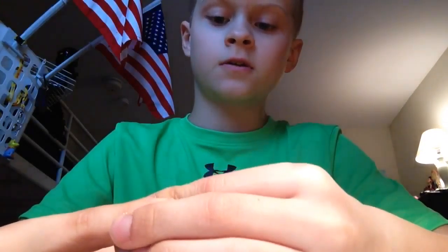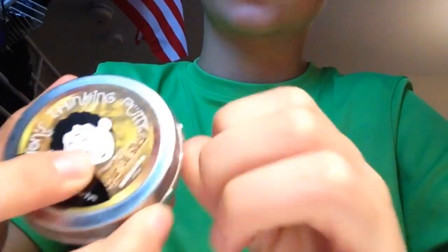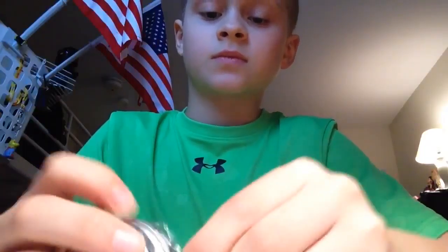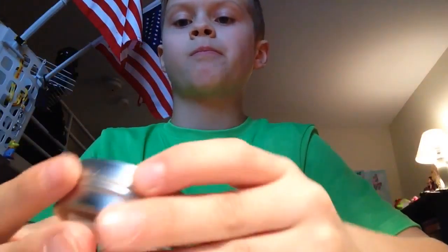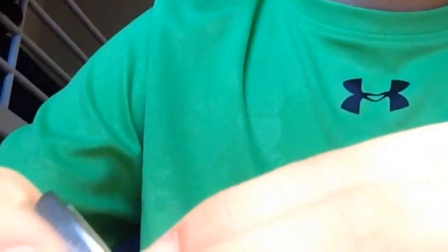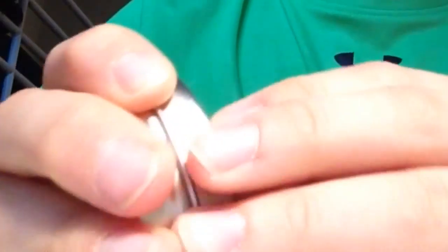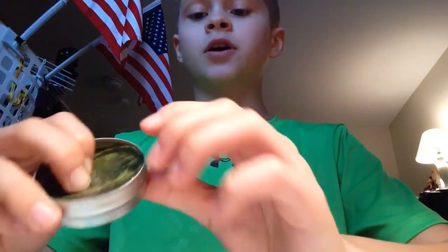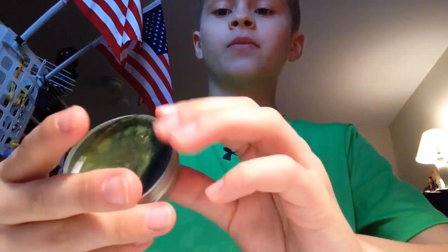This is hard to open — we need to take the top off and open it up. Okay, so here's the putty. Looks very nice.